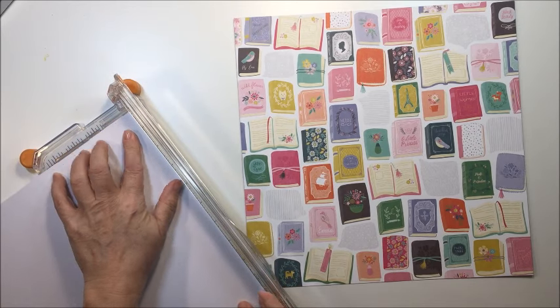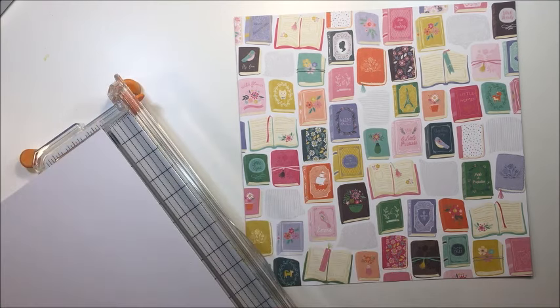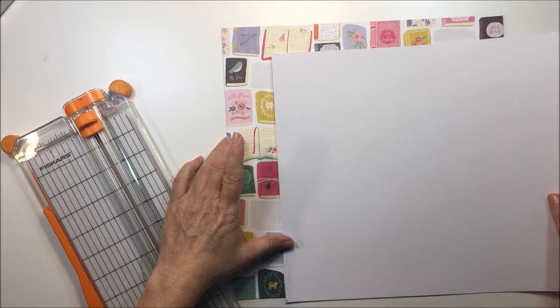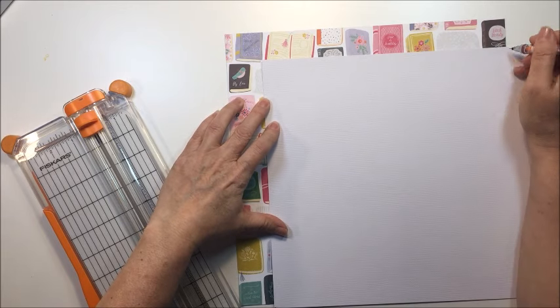As luck would have it, Paige Evans just came out with this gorgeous collection called 'Oh My Heart,' and it has this book paper. I absolutely love this paper — I'm thinking I probably should have bought more than one sheet, because I really like the other side of it too, which is kind of a purple stripe.